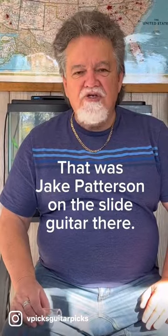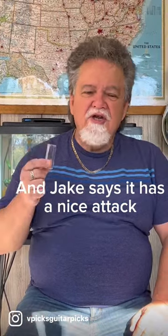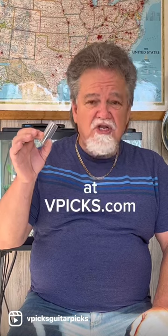That was Jake Patterson on the slide guitar there. That was very, very low action. He can do that because the slide is so light, and Jake says it has a nice attack and bite on the high end. So come and see the V-Slide at vpix.com.